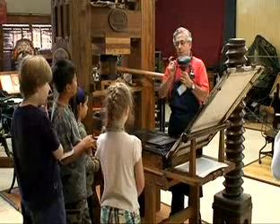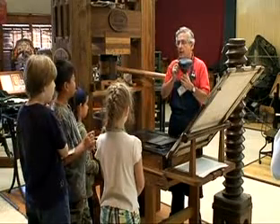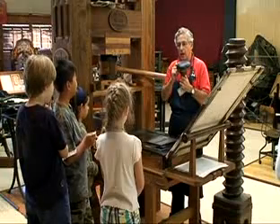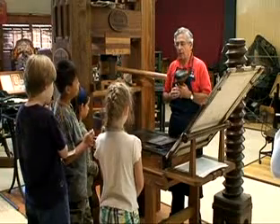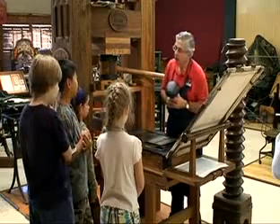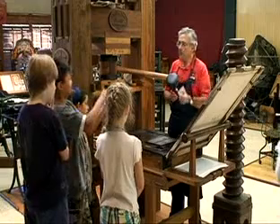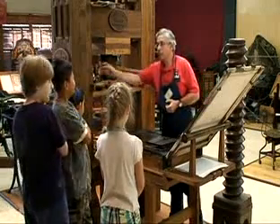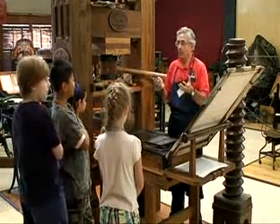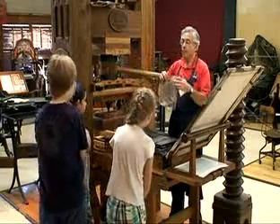And according to Benjamin Franklin, when he was a printer's apprentice, this was the worst job in the print shop. Not taking the leather off or putting it on — because if you know anything about leather, new leather... what does a new baseball glove feel like when you first get it? It's hard, it's stiff. Well, today it's no problem if you want to soften up leather.